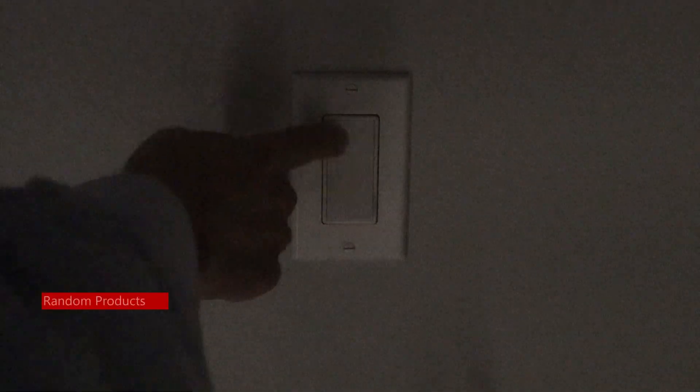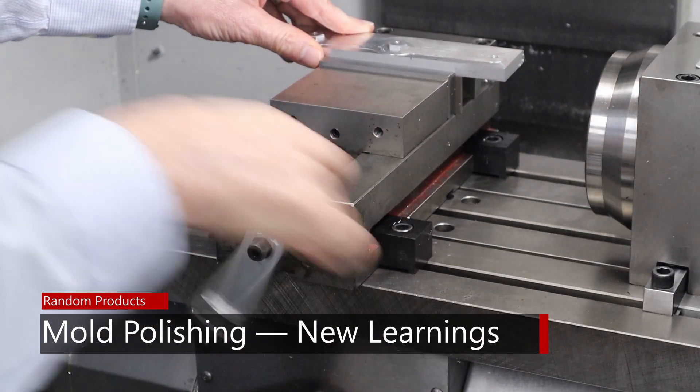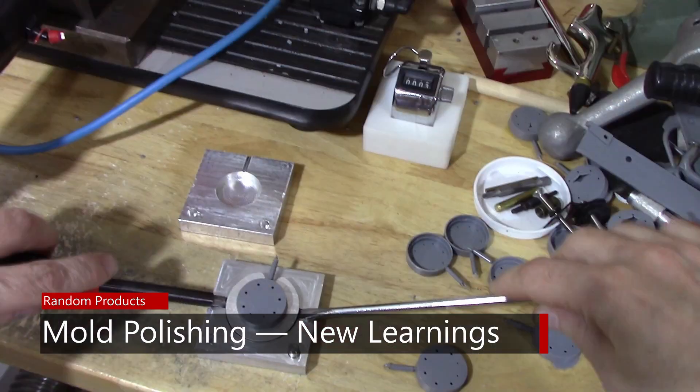This time I'm going to try out some more mold polishing techniques. In the latest episode I was using the polishing swabs and some paste to polish the molds. One of the things I noticed is that it was polishing the molds but it wasn't really getting rid of all of the tooling marks, so viewers and some people on Facebook gave me some suggestions for other things to try, and so I'm going to try those today.